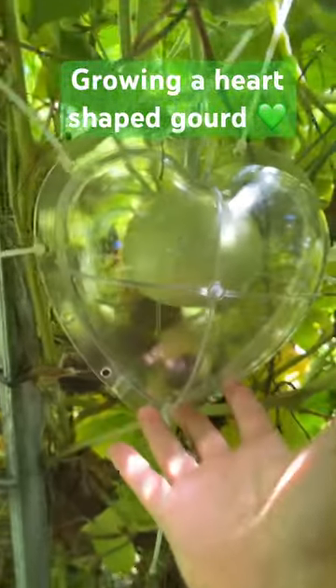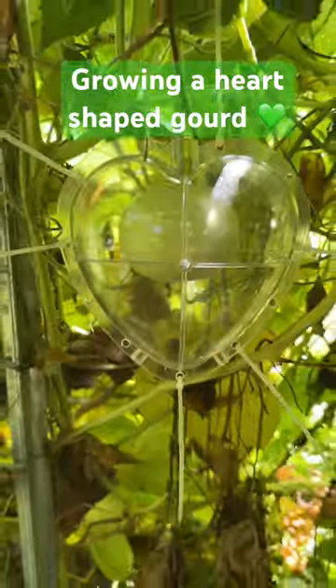So that's it. These gourds will grow quite big so it's got a bit of growing to do. Let's see how that goes. Keep you updated.